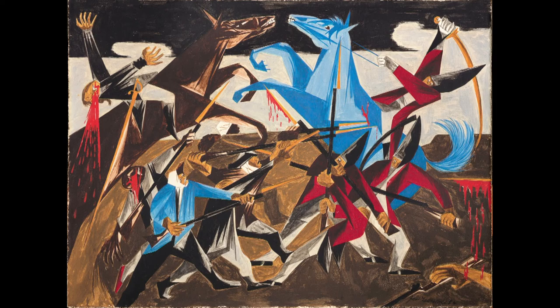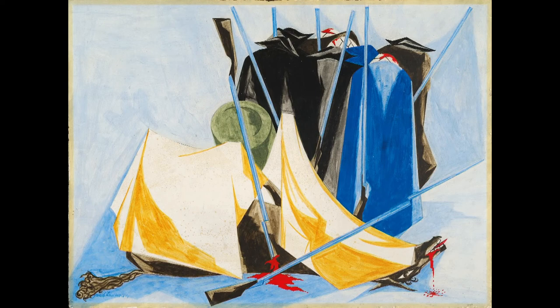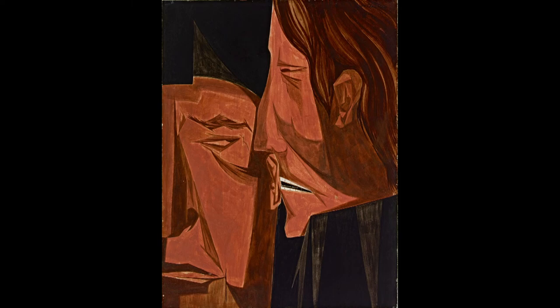Despite Lawrence's wishes to keep the series together at an institution, the paintings were ultimately sold off in the late 1950s. But Lawrence later considered the work a turning point, where he found a way to depict humanity.